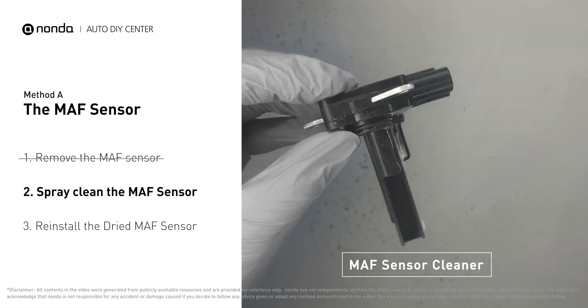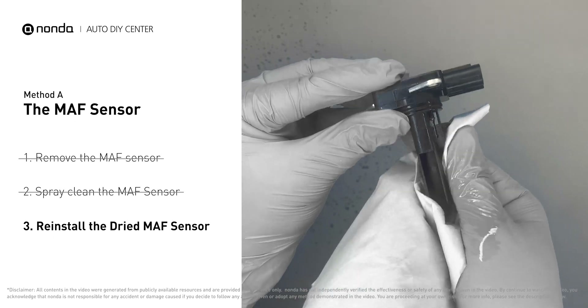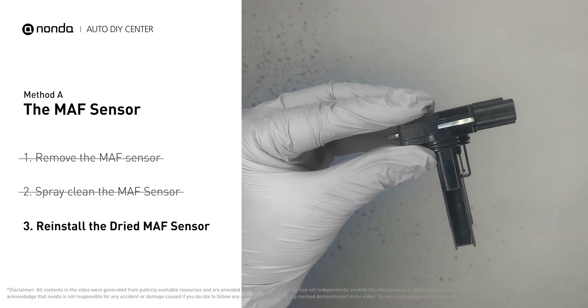You can spray the MAF sensor cleaner onto the wire perpendicularly to the ground, so that it won't damage the MAF sensor. Reinstall the MAF sensor back in the car after it gets dry.